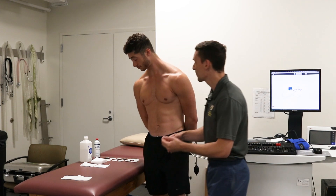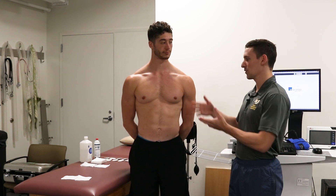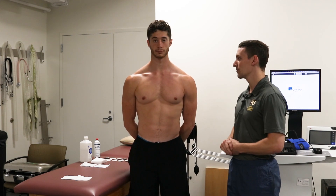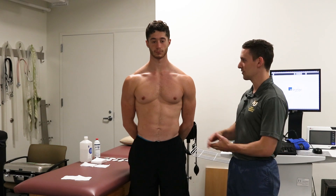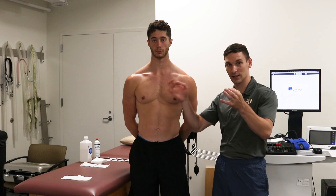Our friend Jacob has agreed to be our subject. The first thing we need to do is have them take their shirt off. Upon taking their shirt off we're going to examine their chest. Thankfully Jake does not have too much hair here. Some people do and if they did we'd have to shave that to allow for better sticking to the skin.